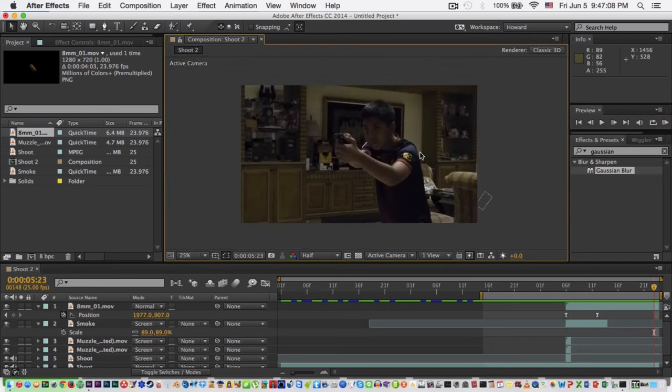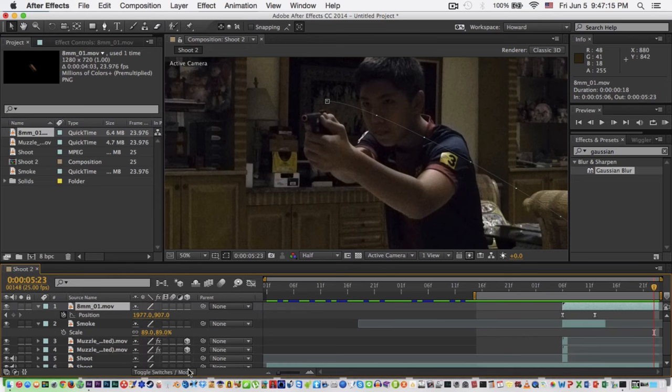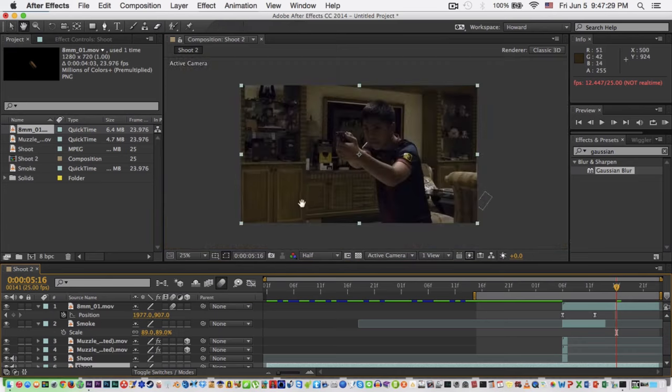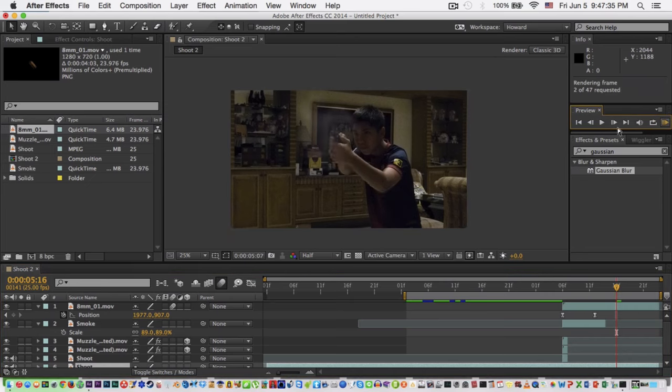One last thing we need is to put motion blur. Go to Toggle Switches/Mode if it's not visible, then press the motion blur button. Don't forget to also enable motion blur for the composition by right-clicking it. Let's see it again — there you go.